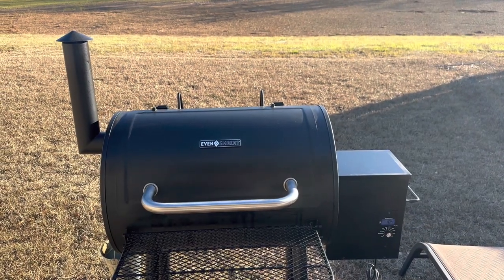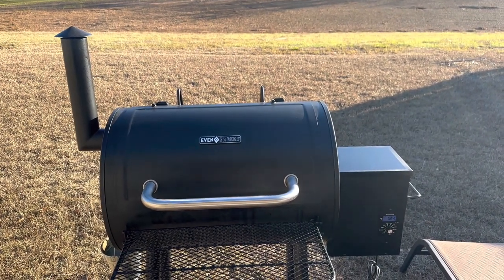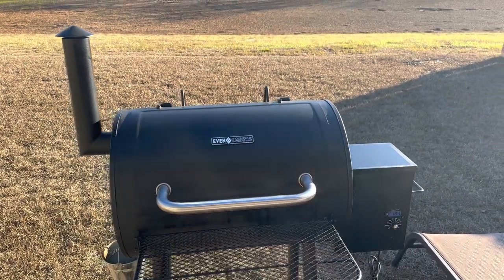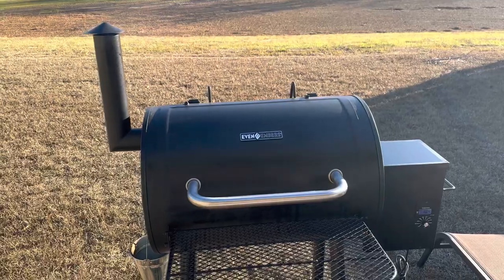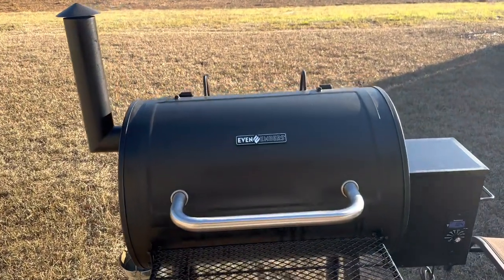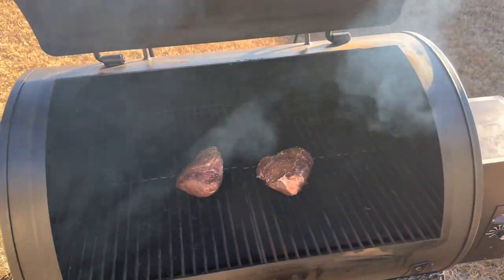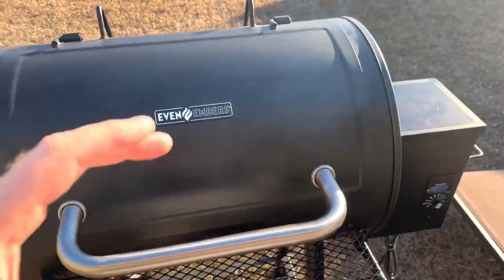I got this Even Embers pellet grill that I bought at Tractor Supply, and I've got it on a smoke setting. I put the steaks on already and I'm going to let them go about 30 minutes or so. I'll be right back — I will be doing a review on this grill, it is very awesome.